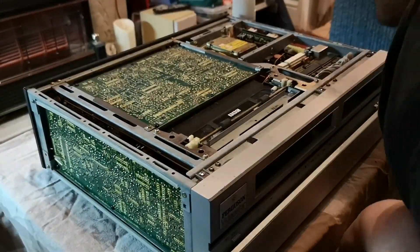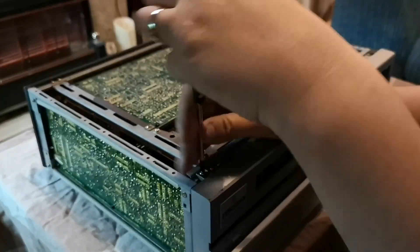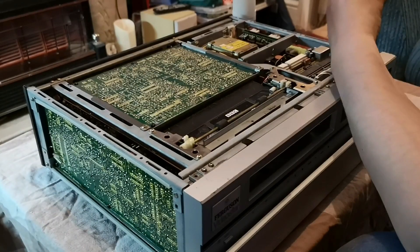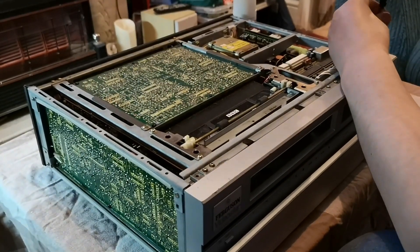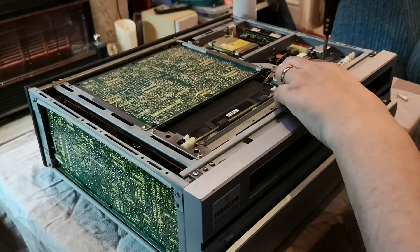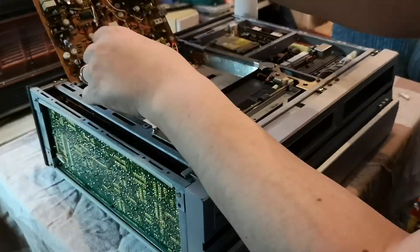Today's video starts with what I can only describe as a fascinating story. About five years ago I purchased a 3v23, and it is this 3v23 that you can see here.